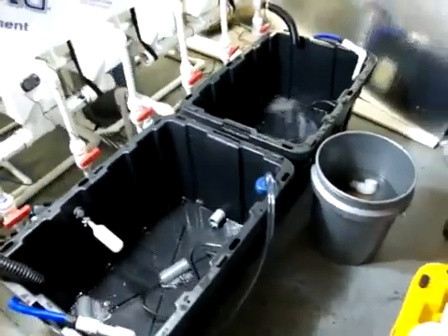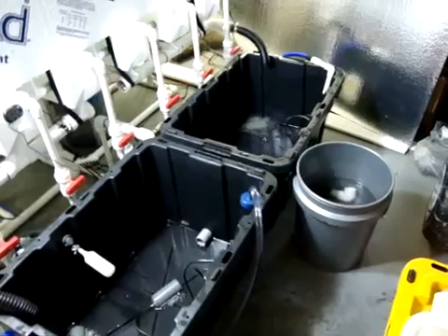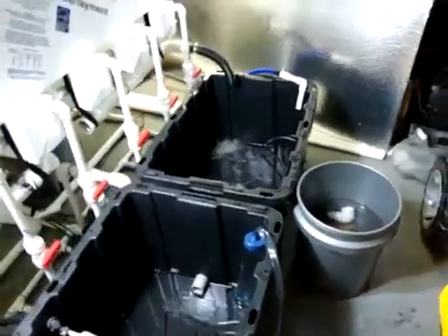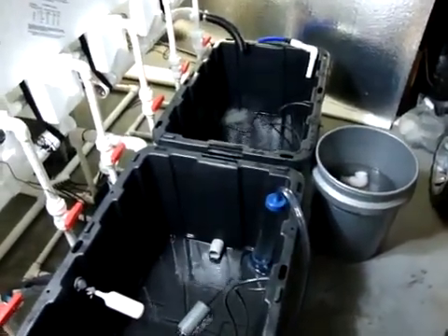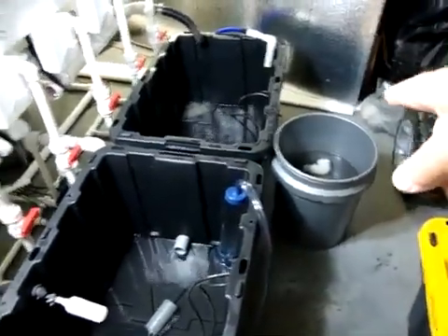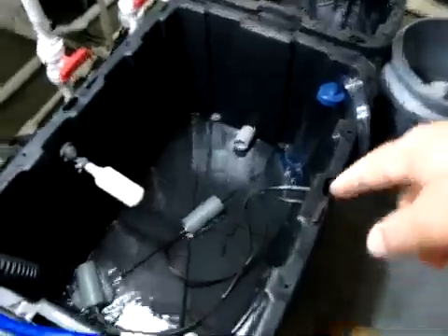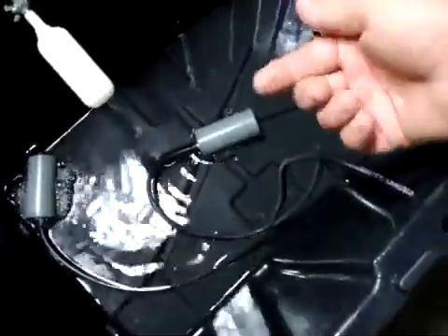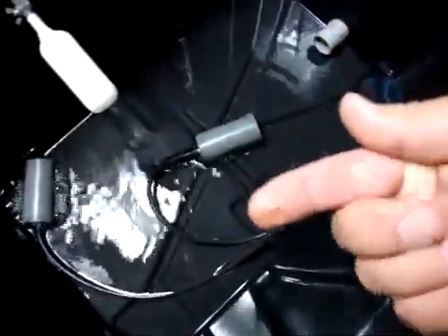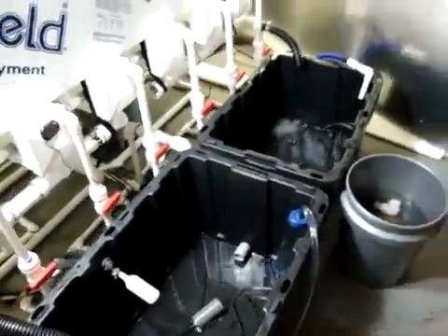Now, to get this reservoir changed out — it's been about 10-15 minutes so far, most of that time just pumping these down. I'm also going to get in here with some paper towels and start wiping down these airlines and anything you see — all this gunk and slime — and get it all cleaned up real nice.